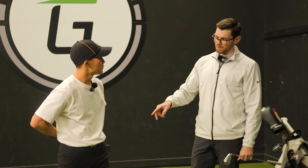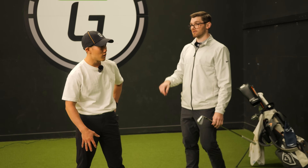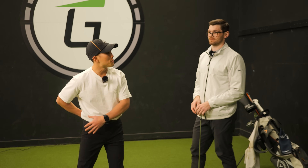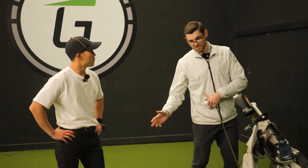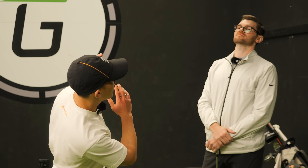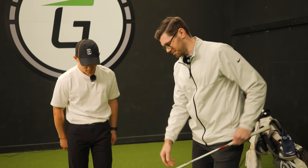Usually what happens is I early extend to compensate for that extra turn — the trail foot comes off or almost spins out, and that helps me complete the turn. 100%. And when it comes to back pain, early extension coupled with rotation — and if you're hanging back, which I do, especially on driver — that's causing issues. My miss with the ball always goes forward. So it's making a bit of sense now.